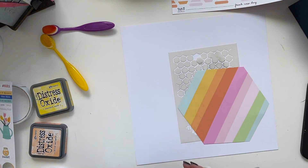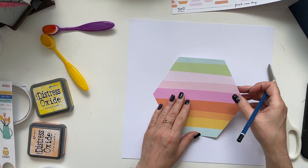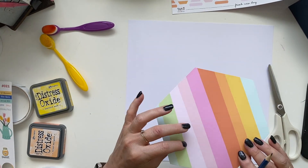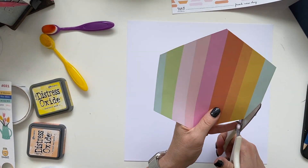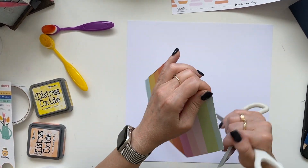So I have cut out the large hexagon, and as you see it's a striped paper. I decided to number all the different colors so I can cut strips from them and remember which way to glue them down. It's quite obvious with a hexagon, but just to be sure I numbered them.